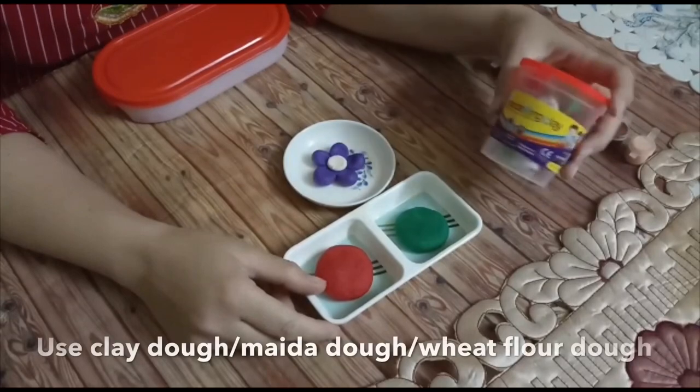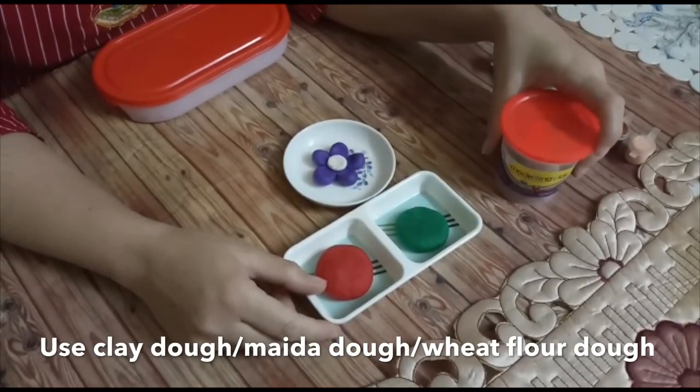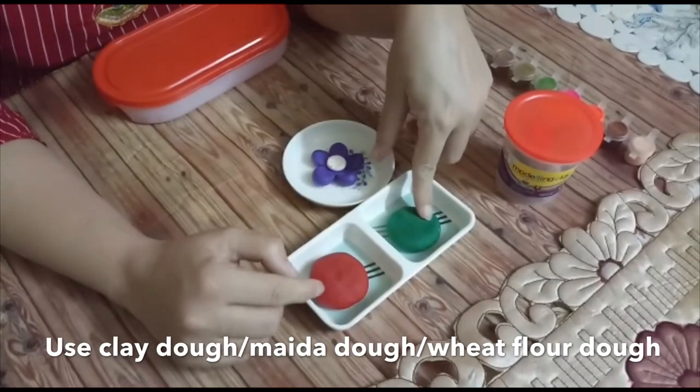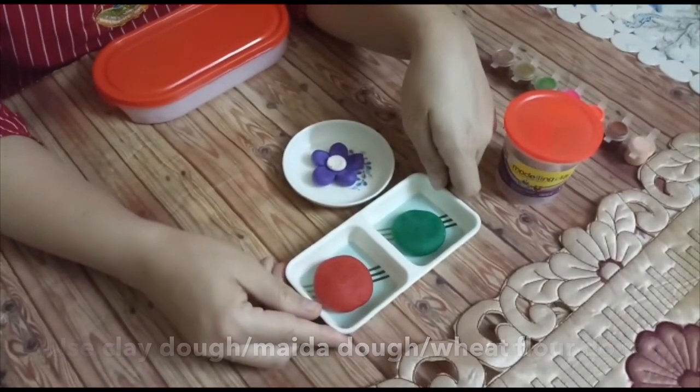Let me show you the material. This is play dough — it is easily available in the market. If you don't have this play dough, you can make it with maida or simple wheat flour, and you can color the maida and wheat flour. It is a simple process and I will share this process after the activity.